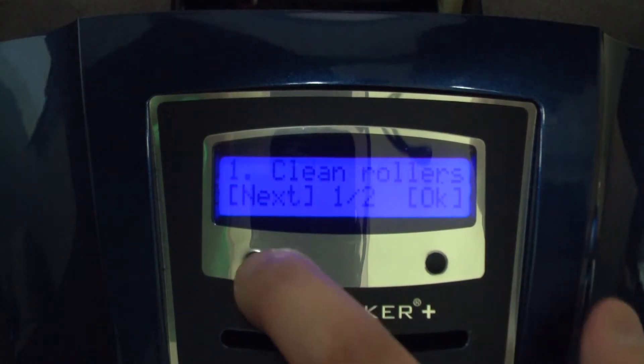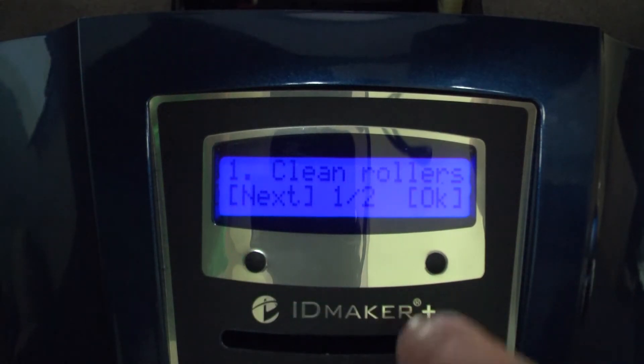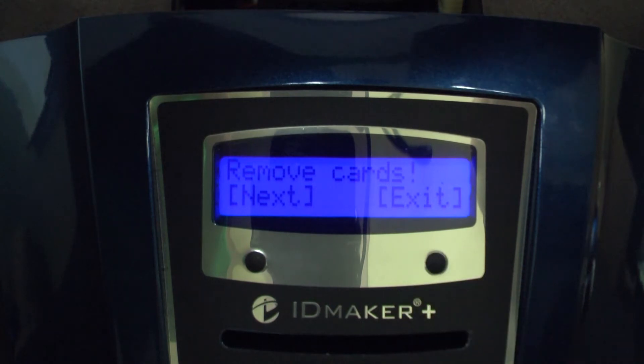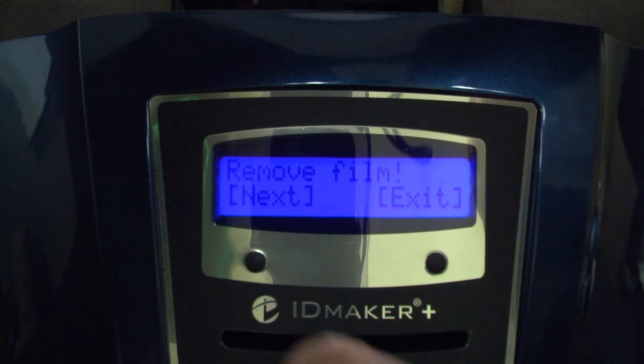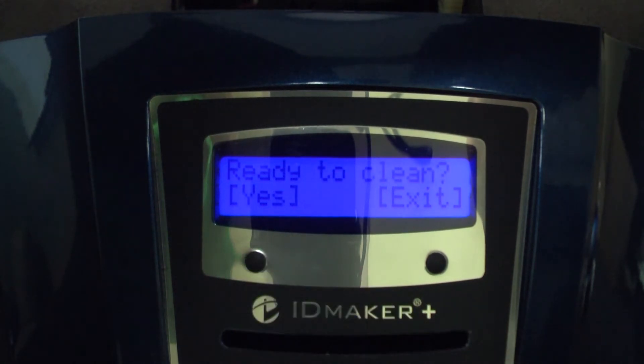Click the menu button, select clean rollers, remove cards, remove film. When prompted 'Ready to clean?' select Yes.